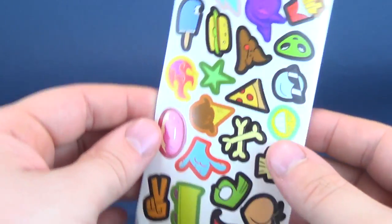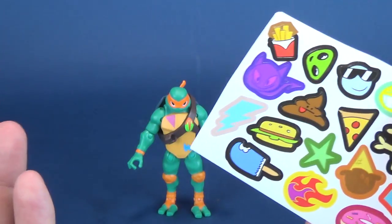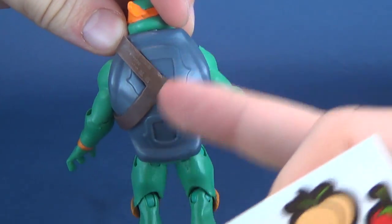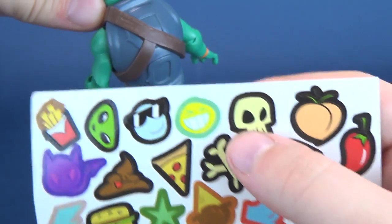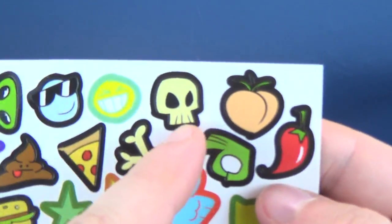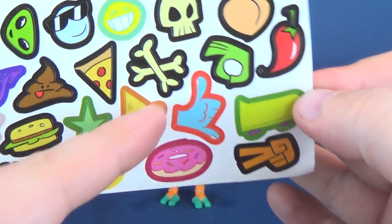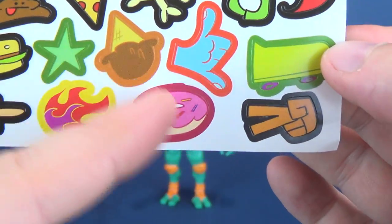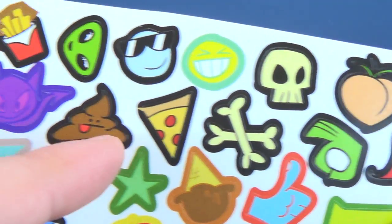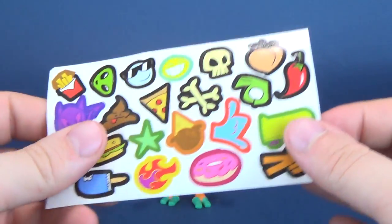For Michelangelo, since he does graffiti, he comes with a series of stickers that you can peel off and put wherever you want. There are a few areas on his shell where you could put some stickers. Some of them are really neat — there's a skull and crossbones, a chili pepper, ice cream, donuts, fire, sandwich, a little poop, an alien, some french fries, and a whole bunch of other stuff.